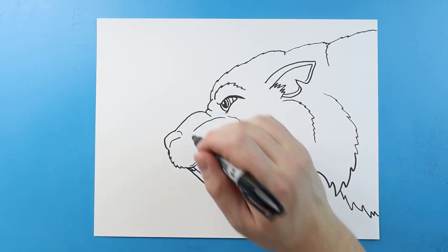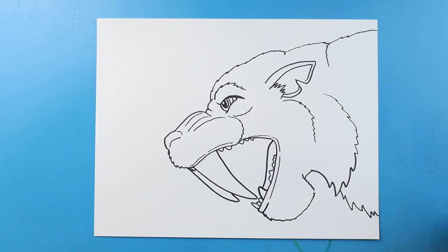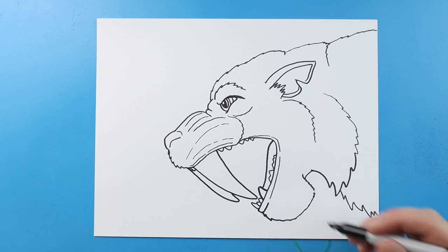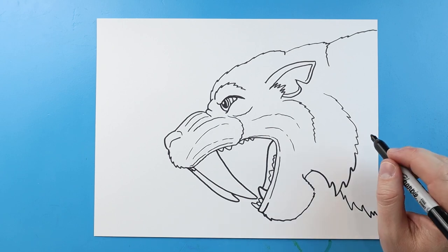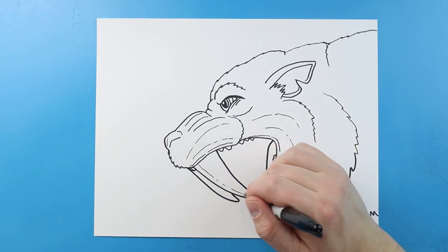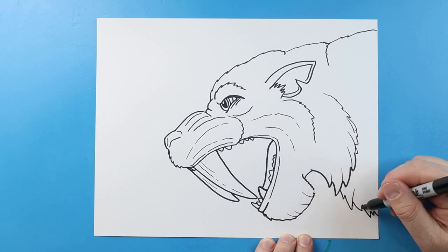I'm going to make some little curved lines right here, and a couple more little curve lines right there. Make a little line right here, and a couple little broken lines in the cheeks. Now that we have our basic shape, let's come in and add some details. I'll make a couple little broken lines right across here, a couple lines right underneath the eye, a little line or two by the nose, and a couple long lines down the two big fangs.